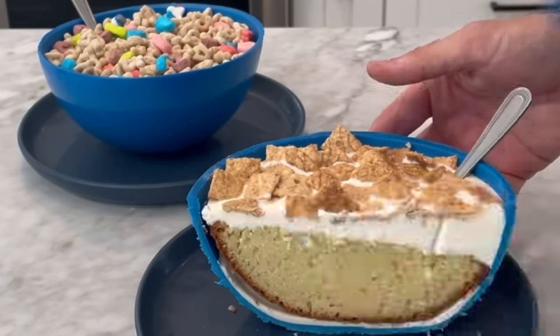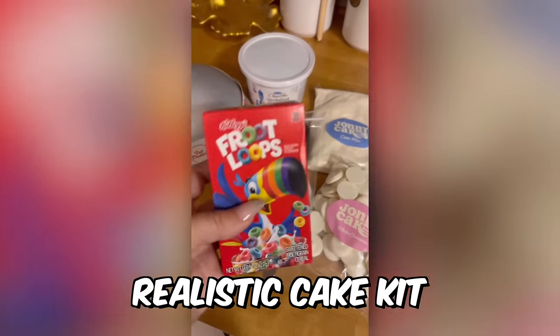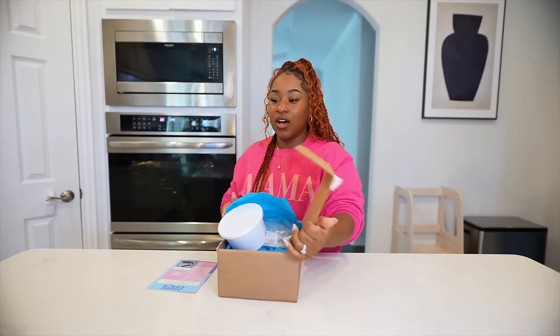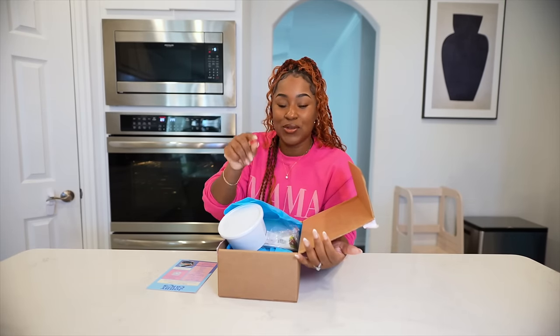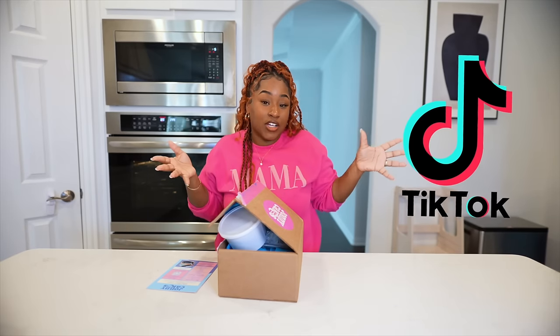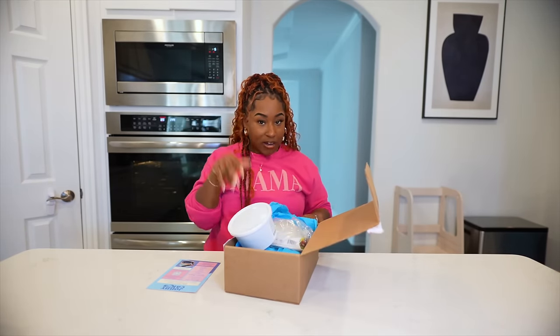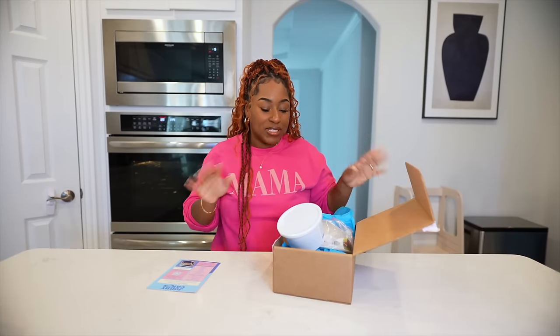I saw a TikTok — it was a realistic cake kit that you can make at home, and it's sold by Johnny Cakes. He was a familiar face. I'm a big fan of cooking shows, baking shows, a lot of Netflix food-related shows. I ordered it off of the TikTok shop. It arrived, and I did kind of already open it because I was curious. I was really surprised to find out that everything I need is in here.